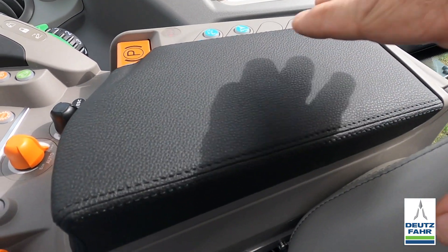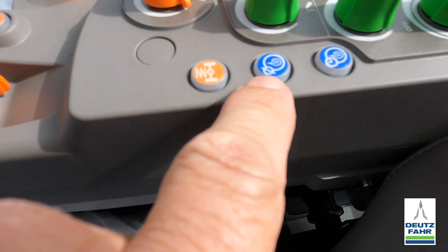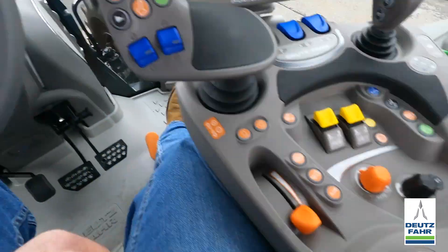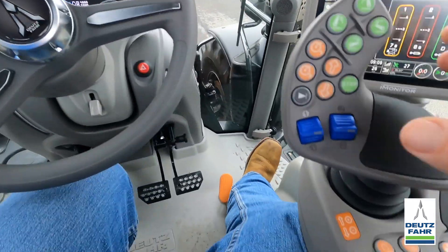There are actually two different ways to change the modes — either on the i-monitor or using a couple of buttons on the sidearm console. I'll show you the sidearm console method first. It's real simple: raise up the armrest pad and there are two buttons. Press and hold this button and you'll see the dash change.